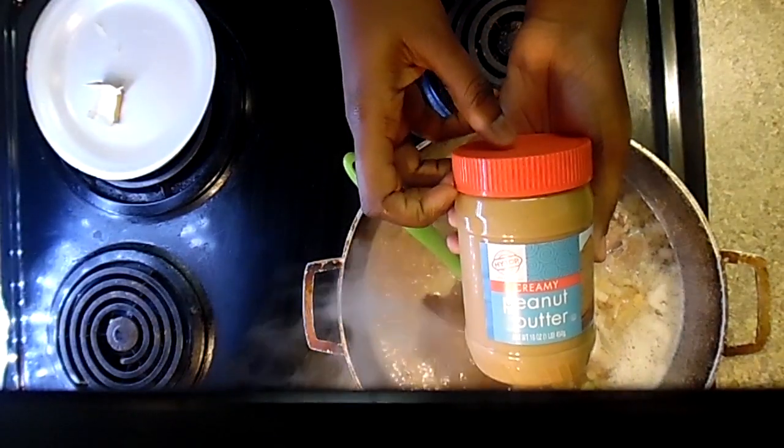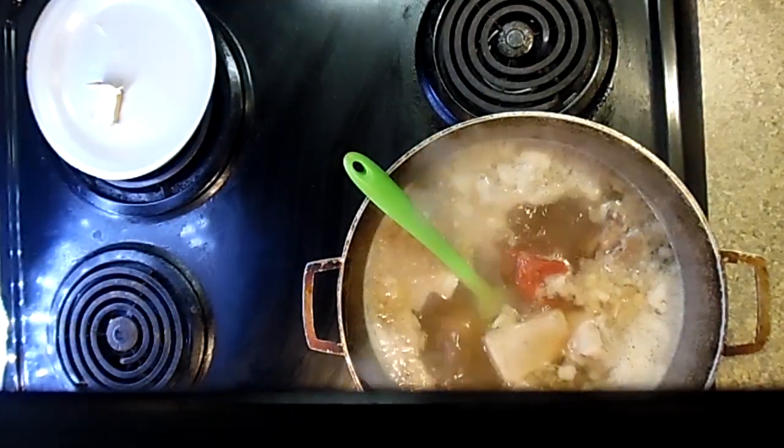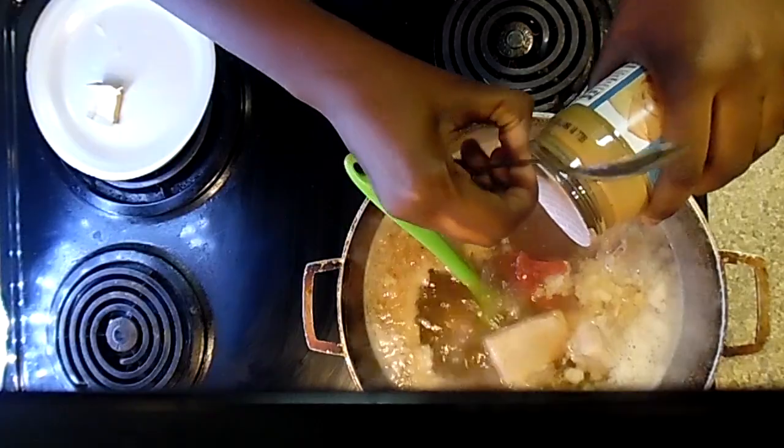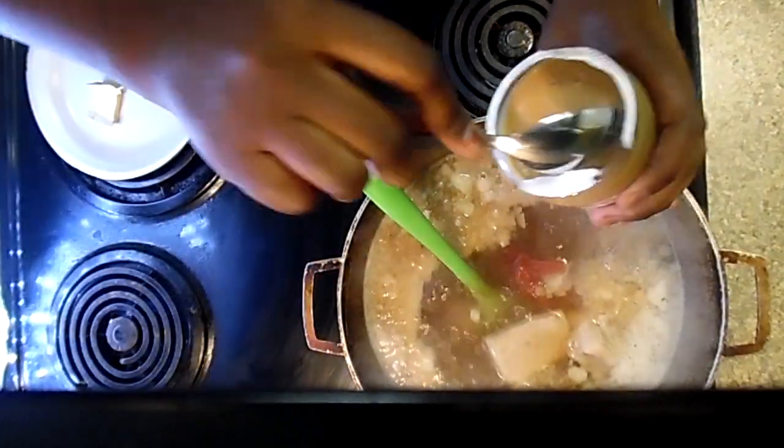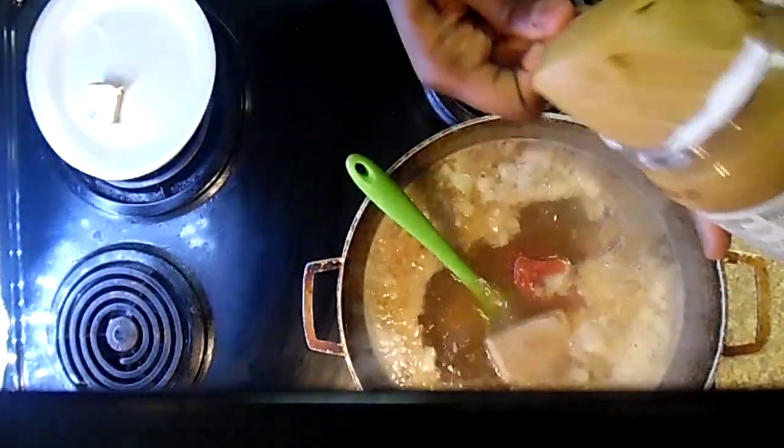Here you have some peanut butter and you're going to add two big giant spoonfuls. This is my second favorite dish, I really really like this dish.